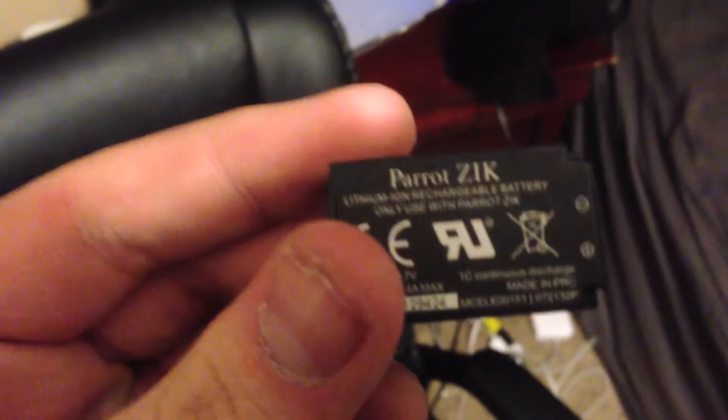And there is the battery. The battery was removed from the case. As I said earlier, it's a lithium-ion. I'll do a review in the future about the battery life — we'll see how that pans out. And of course, a manual.